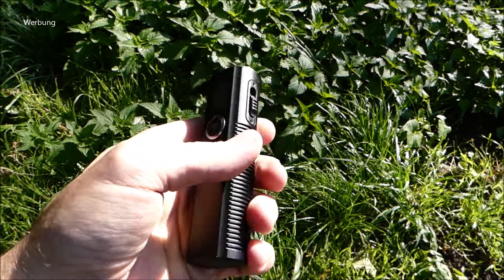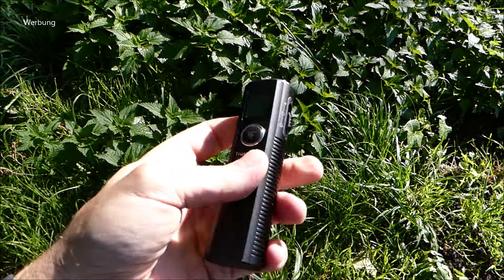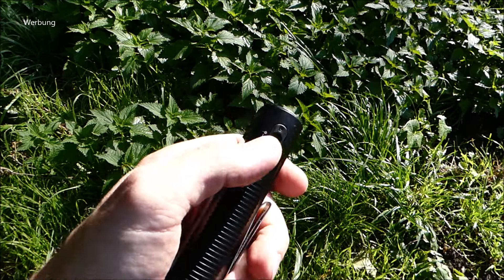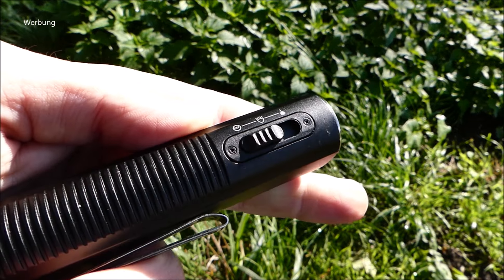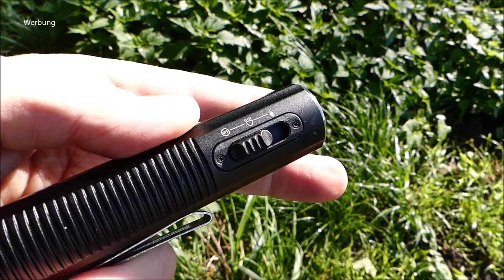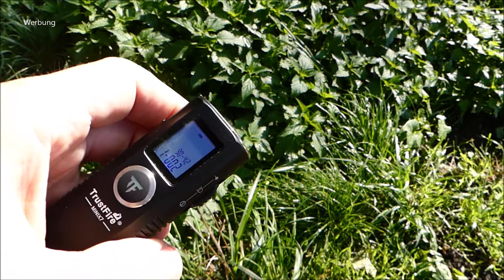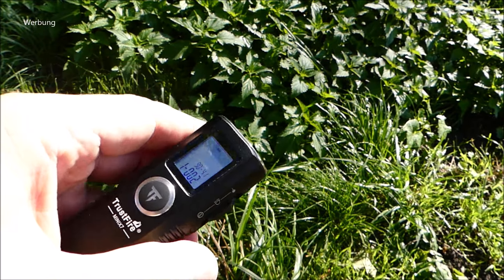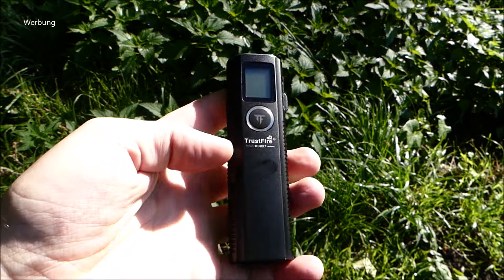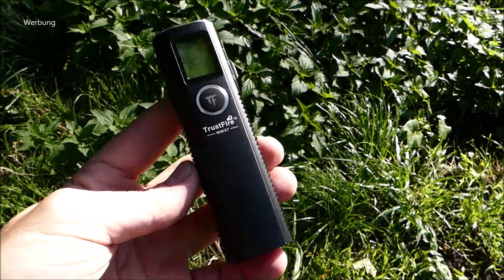Den Clip spürt man dann auch schon in der Hand. In der Haptik ist das gut, man weiß sofort, wo der An- und Ausschalter beziehungsweise der Clicky ist. An- und Ausschalter haben wir seitlich – so einen in Stufen wählbaren seitlichen Schalter. Ganz links ist aus, in der Mitte ist die Lampe normal an. Übers Display bekommst du Informationen. Ganz nach vorne haben wir dann Laser Klasse 1, roter Laser, der misst dann die Entfernung.